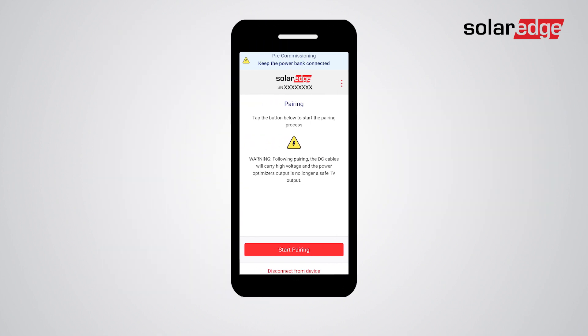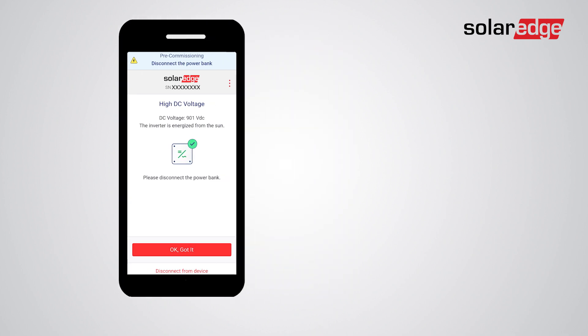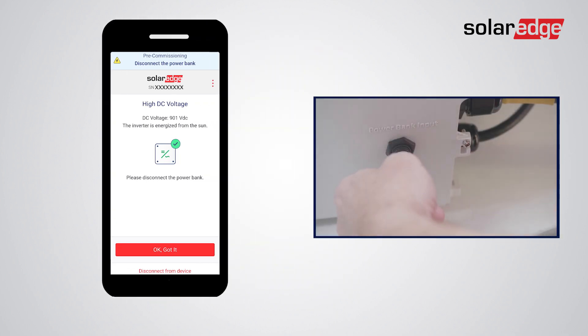Tap Start Pairing — pairing will take around three minutes. When 'Pairing Complete' is displayed, read the message on the screen and tap 'OK, Got It.' Do not disconnect the power bank just yet. If pairing is successful and the inverter is energized from the sun, you'll see the high DC voltage screen.